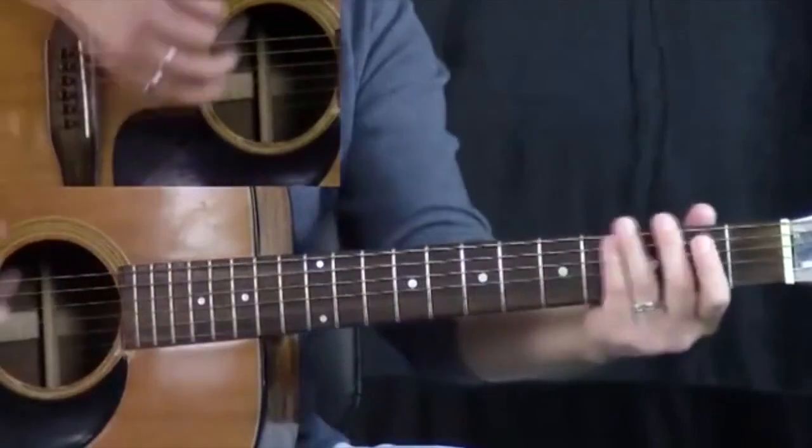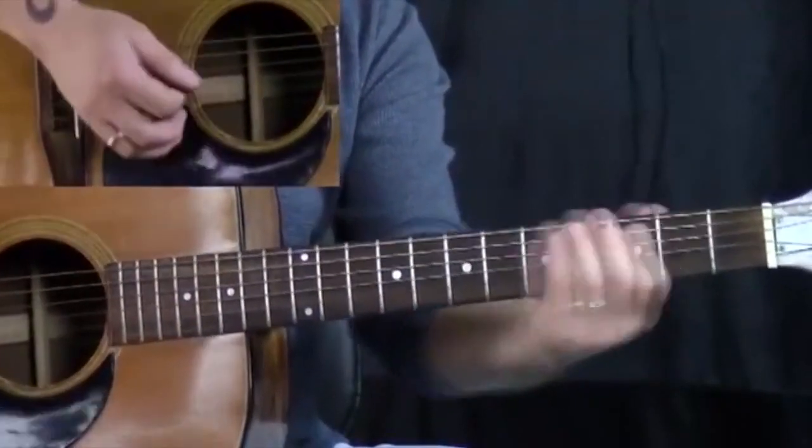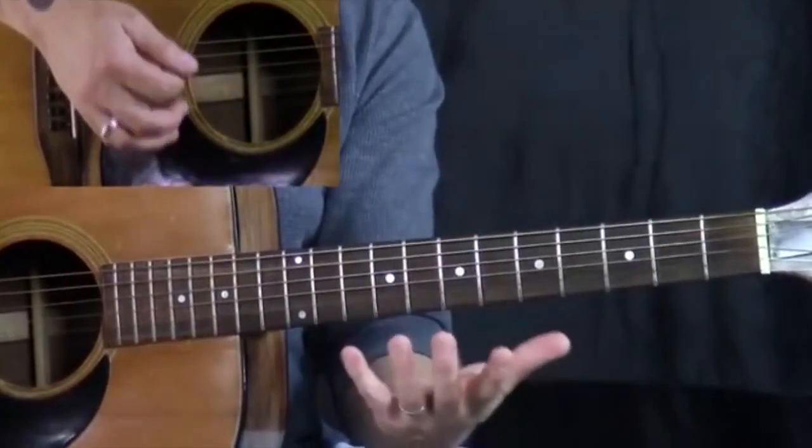I'm always thinking about that when I'm playing because I've got to try and make it fit. I can't be late — beat one comes around and I've got to be ready to go. So you've got to think a little bit about how you're going to time your licks.